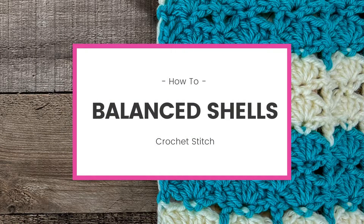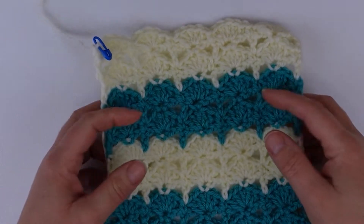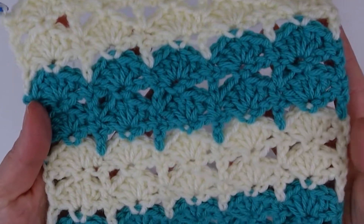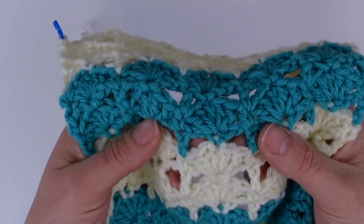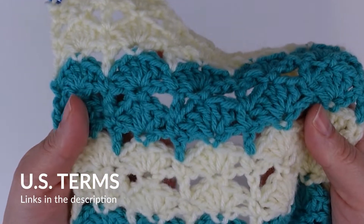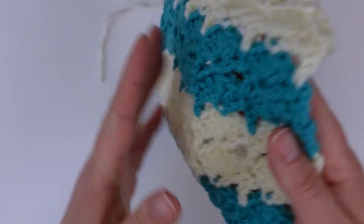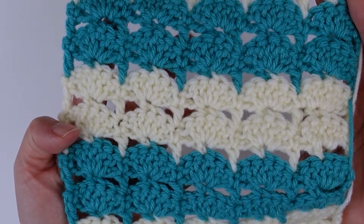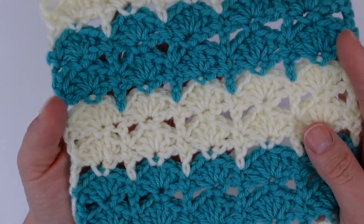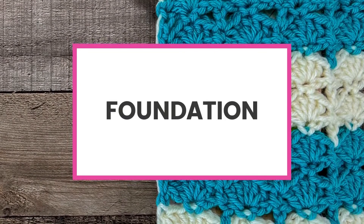Hello and welcome. In this video I'm going to show you how to do the balanced shells crochet stitch. It's actually a really easy stitch to do — it is a two-row repeat, super great for blankets and scarves. You will need to know how to do a single crochet and a double crochet. If you do not, I will have links down in the description below for video tutorials on how to do those. Otherwise I'm going to assume that you already know how to do them, so let's get started.